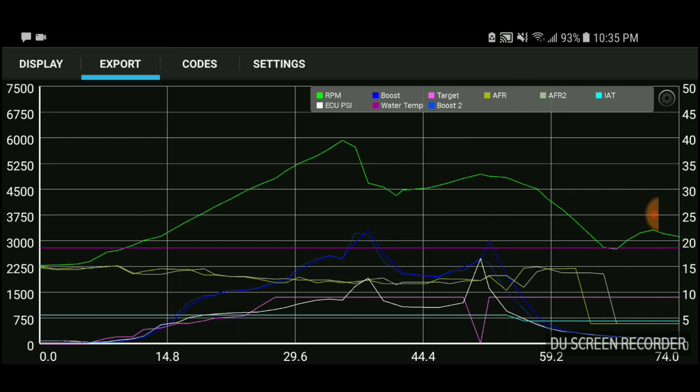AFR is very important — make sure you're running a bit on the rich side when flooring it and adding this amount of PSI. Also look at how much boost you're running and the RPM range. Based on what I'm seeing here, I was pushing almost 22 pounds at one point. You can see the spike with the blue number — 22 pounds — and that was also when the car shifted gears, which could be something with the wastegate too. But the car was amazing.